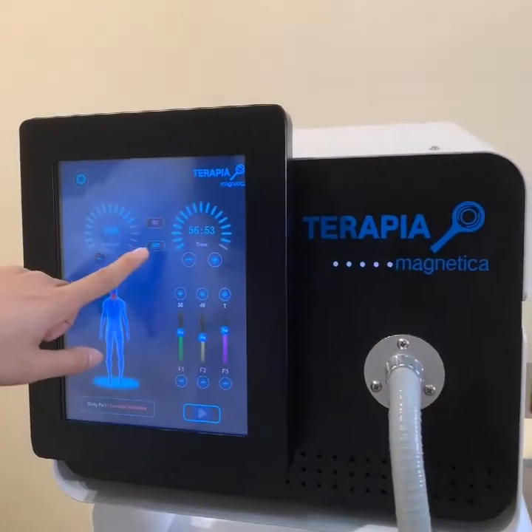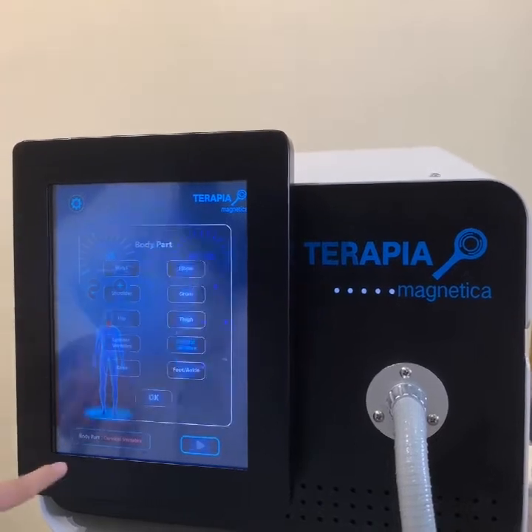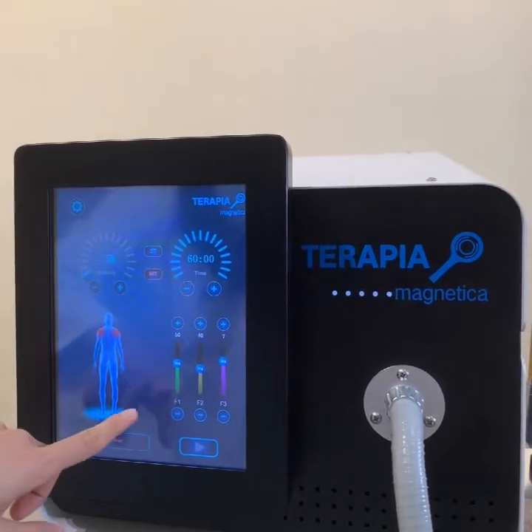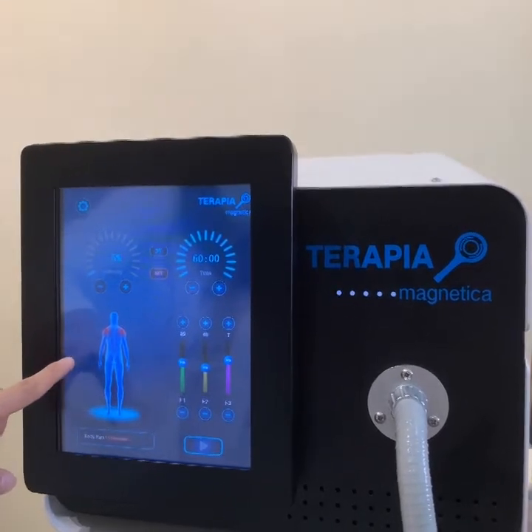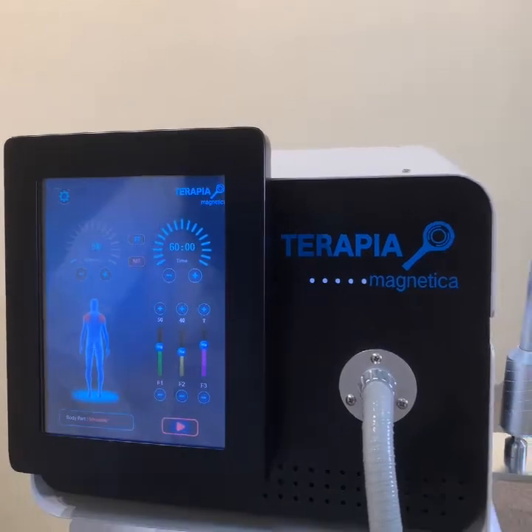The next one is the auto mode. When you choose this mode and select the treatment part, you will see that all the parameters are set automatically. Then you just need to press the start button.